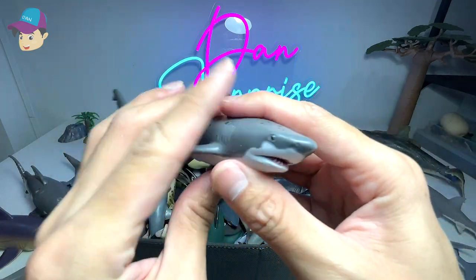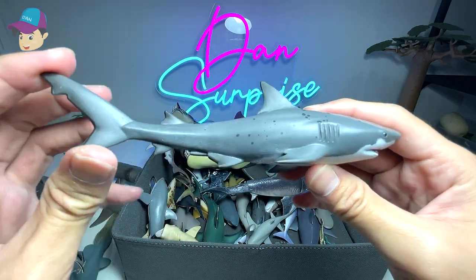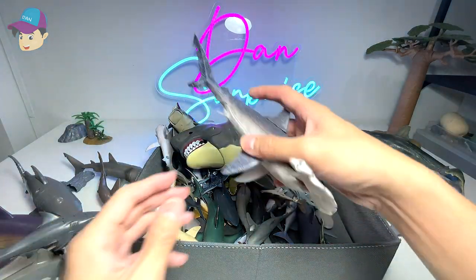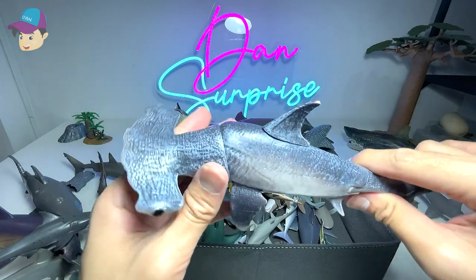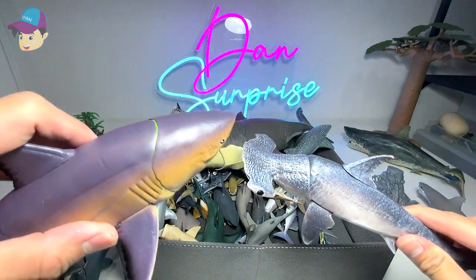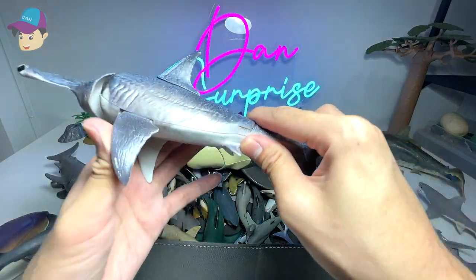This one right here is from Mojo — I have no idea what species this is; it might be a white pointer shark, not too sure. This is a hammerhead shark, similar to the one with the articulation — it has a movable head, fins, and tail.